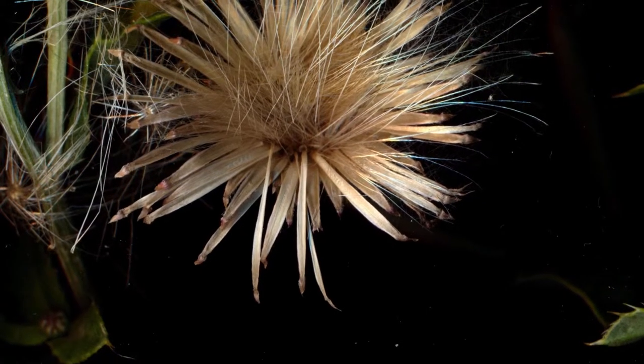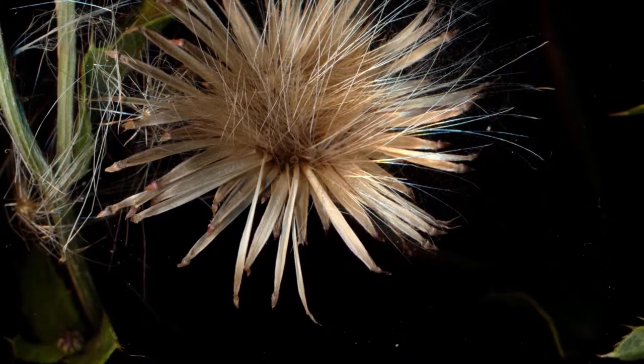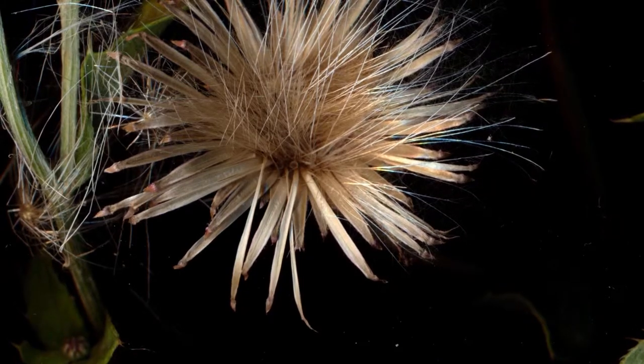Here's a remarkable shot of the creeping thistle's involucra after its seeds had long since flown away. Watch it sail across the glass and change color.